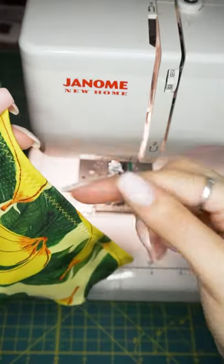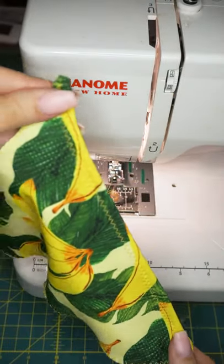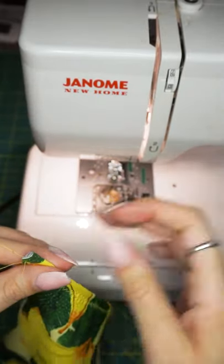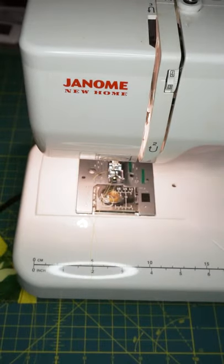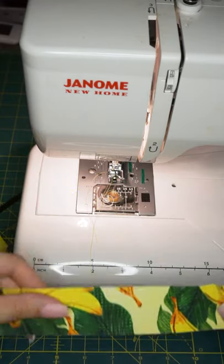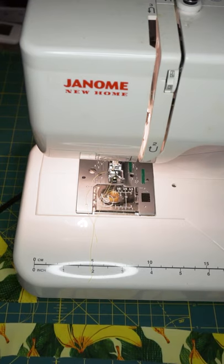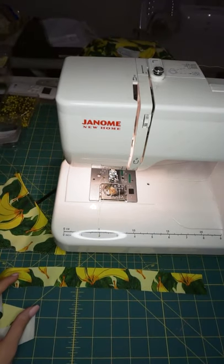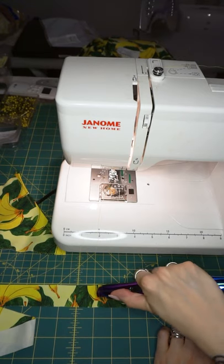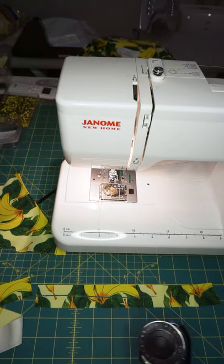So that would be my bust line there — that would kind of sit like at center front. Pretty cute. And then you could make your spaghetti straps by just cutting. If you wanted to make them a little bit more narrow you could use your rotary mat and your rotary cutter. I'll just cut this in half so now each strip will be about three quarters of an inch.